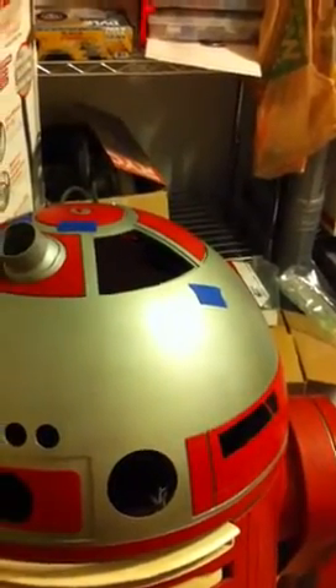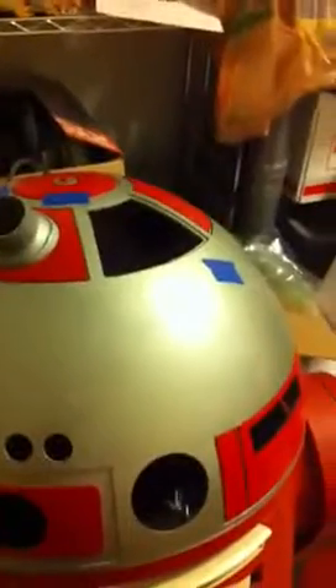Hello everyone! That beeping you hear is my radio telling me it's low on batteries. But more importantly, I was just figuring out how to get my droid to open and close panels on the dome, and the way I ended up doing it was very simple.